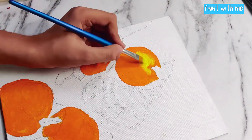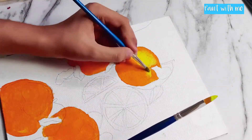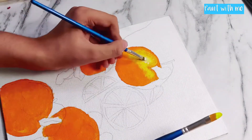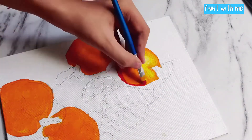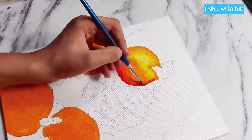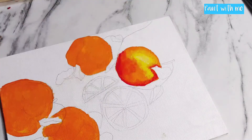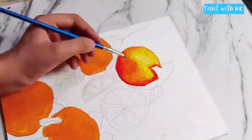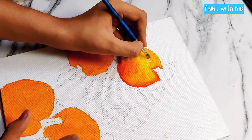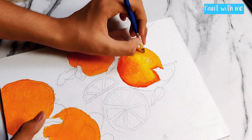Now I will start by adding the highlights of the orange, using some lemon yellow color where the light is coming from. I'm laying it out and using a dry black brush to blend it, then adding depth with a dark orange color, using a separate black brush to blend everything well. I also added some white color at the highlight part where all the light is coming, adding spots of white color with the brush.